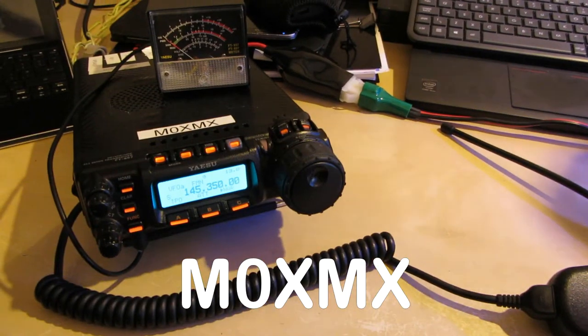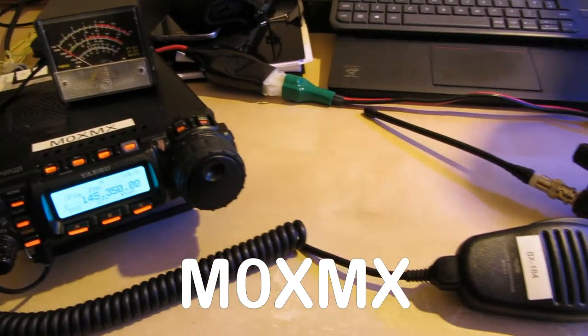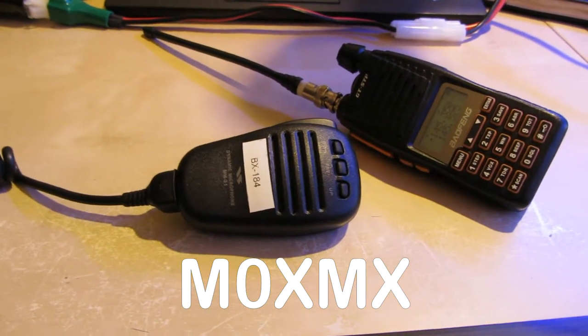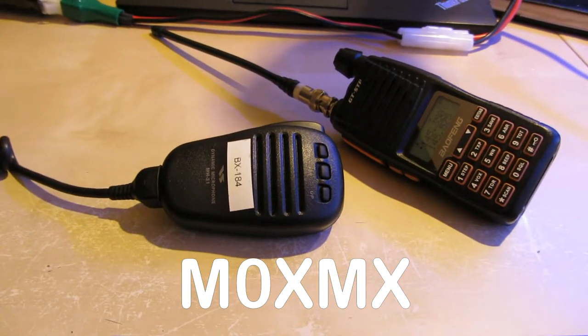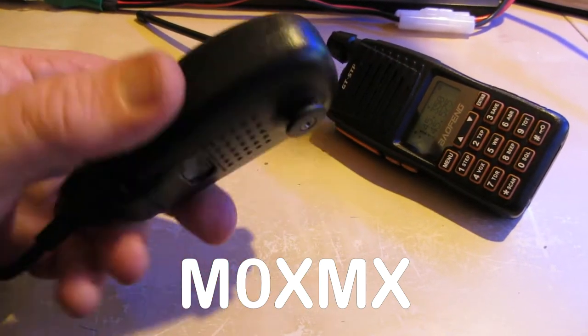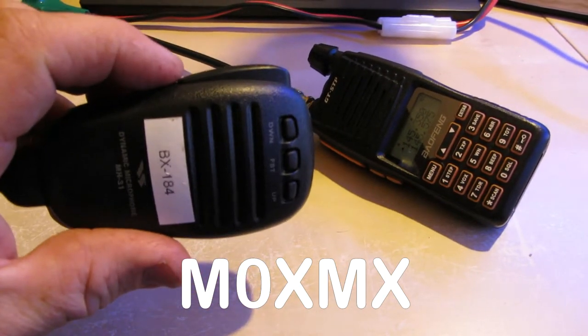Sorry about the difference in audio quality. Okay, so here we are. We've completed the construction of the microphone with the voice keyer installed, and now I'm just going to do a little video just to show you how it works. As you can see, the microphone looks exactly the same as before.